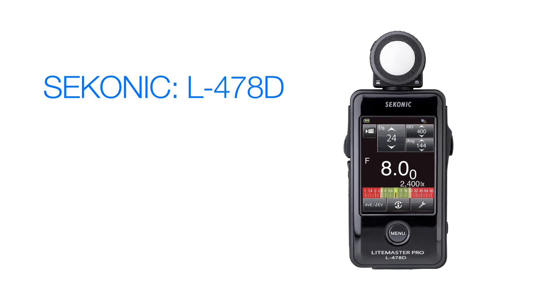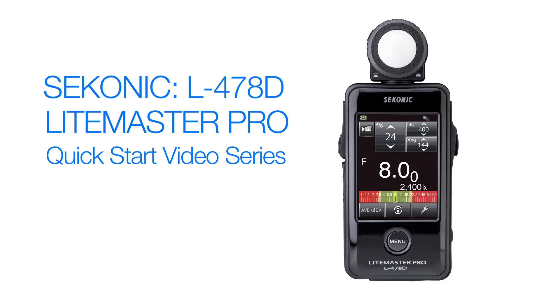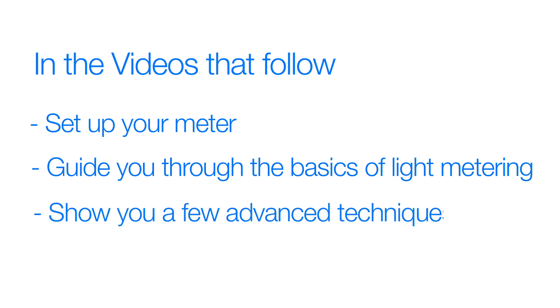Welcome to the Sekonic L478D LightMaster Pro Quick Start Video Series. The videos that follow will help you set up your meter, guide you through the basics of light metering, and even show you a few advanced techniques. Let's get started.